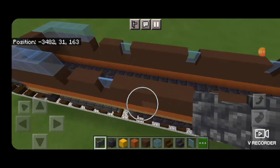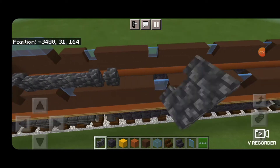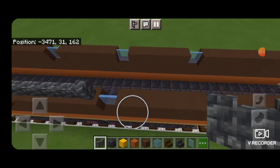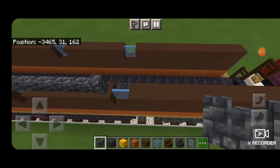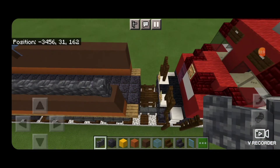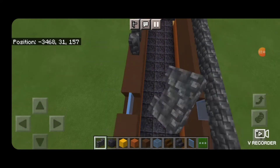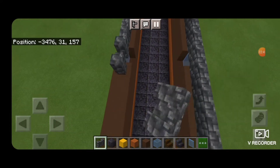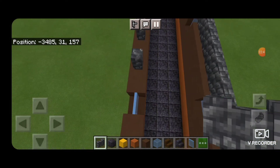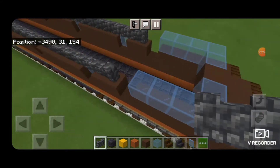Now we're going to go back and do the same thing on the layer above. The locomotive has vents running the length of it, and to give it a 3D look I'm using cobbled deep slate walls. We're going to start behind that door gap and run it all the way down to the back, stopping right where we've been stopping. We'll do the same thing on the other side — start back here and run a wall all the way up this side, and stop right here where we left this door gap.